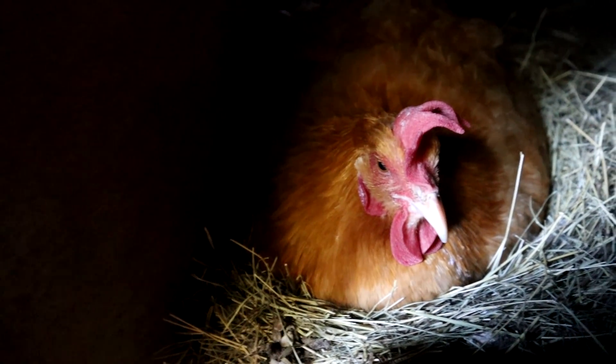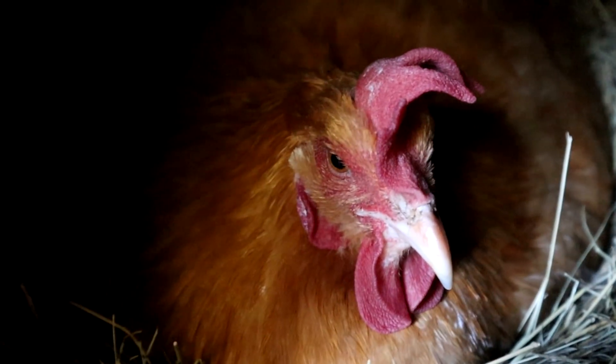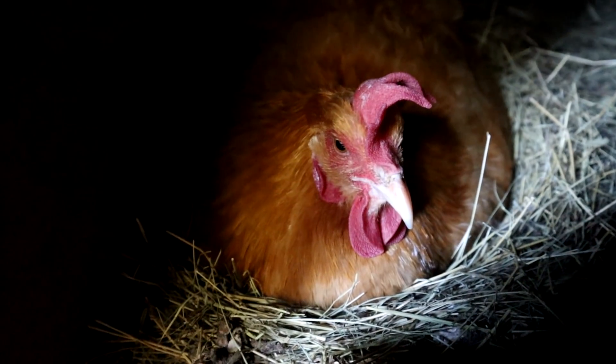Back home, Faye greets her chicken Athena, who appears to have gone broody again, sitting on a pile of eggs.